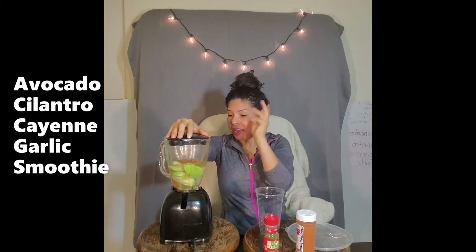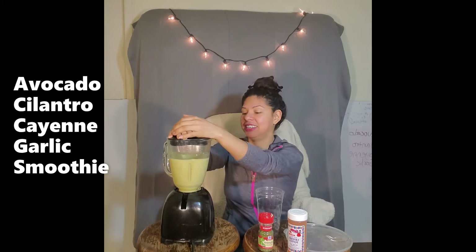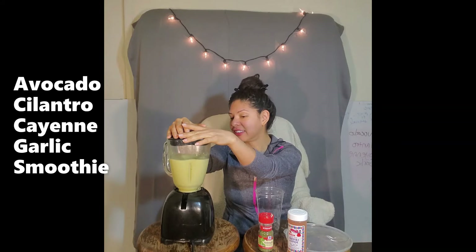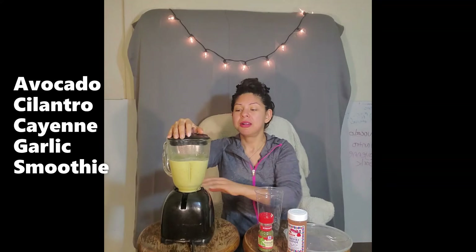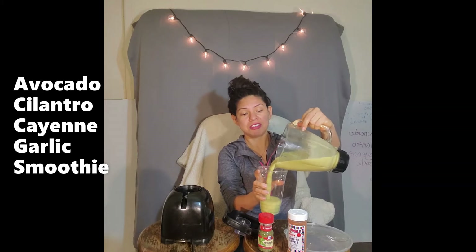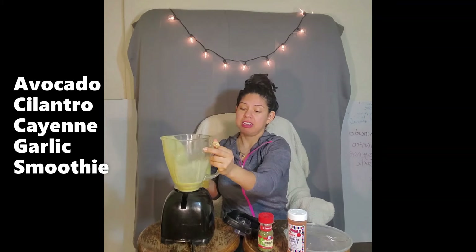So let's go ahead and start blending. Put our lid on and let us blend away. We just had to make sure the blending sound was pretty consistent because remember we had the garlic cloves in there, which themselves take a little bit of power to be ground by the blender. Let's go ahead and start consuming.